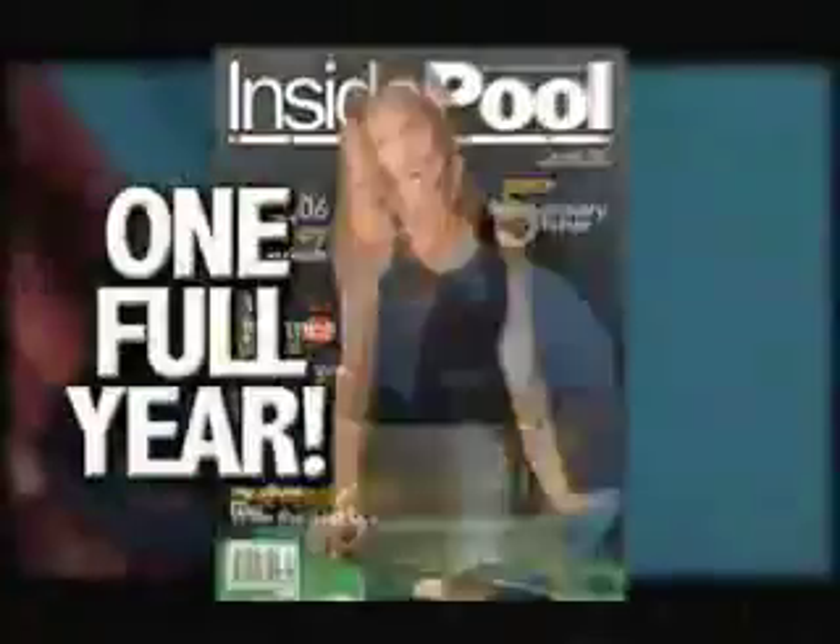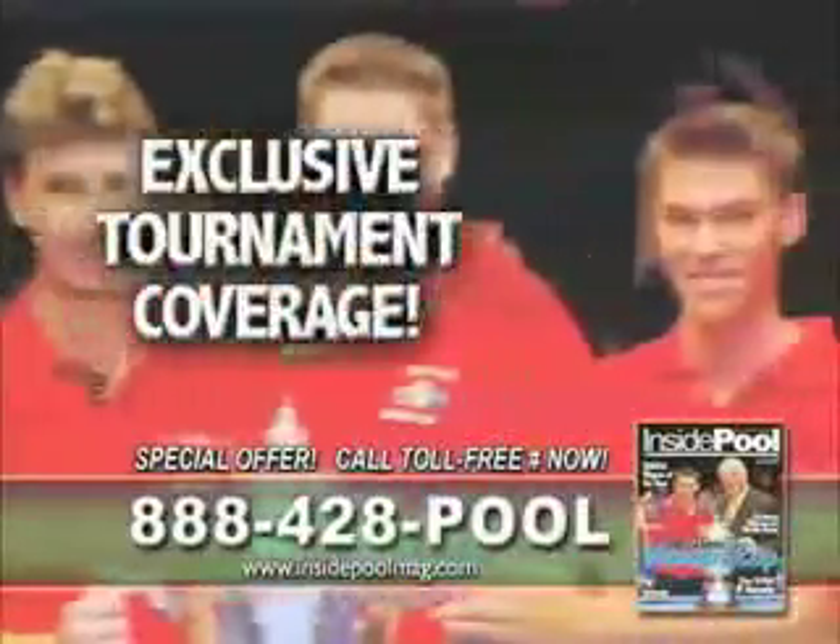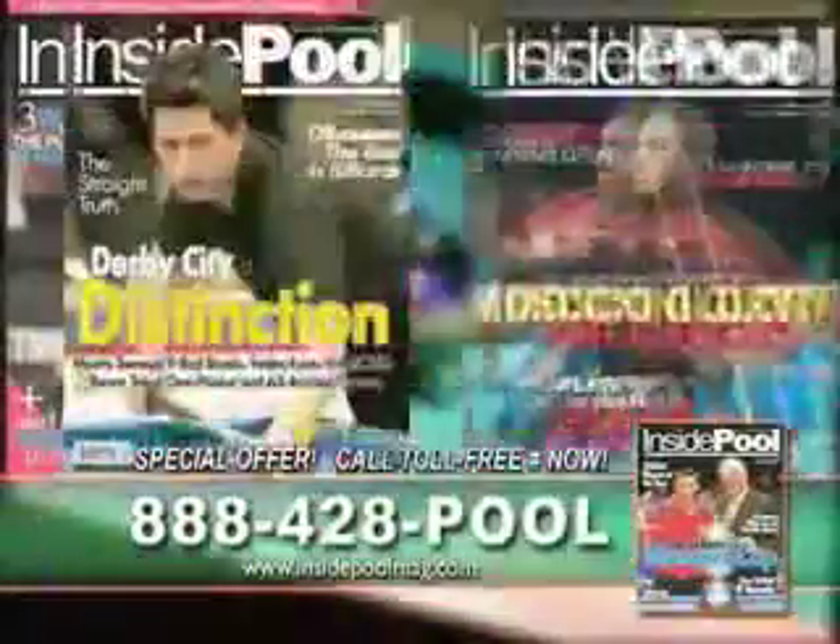Here's some breaking news: Inside Pool Magazine can now bring the world's greatest players right to your front door. Subscribe to Inside Pool for the annual price of just $19.99. Each issue is action packed with high-impact photos, tournament coverage, in-depth player profiles, and much, much more.